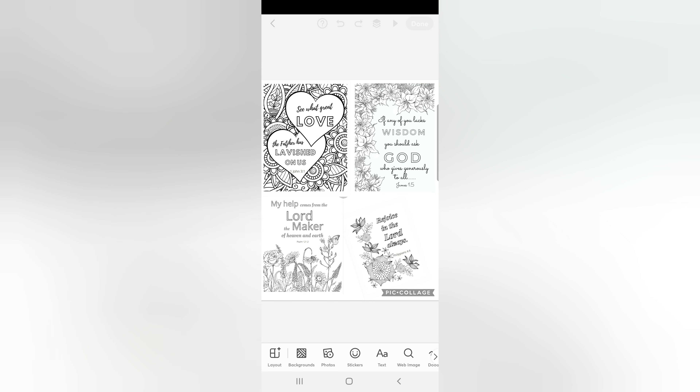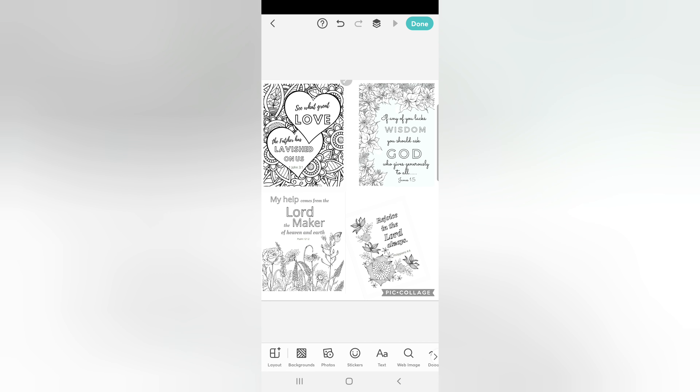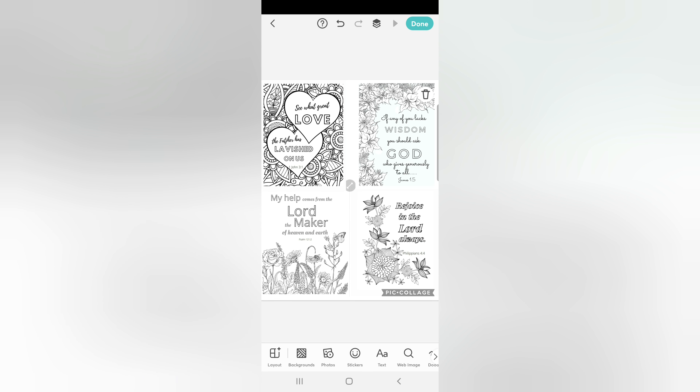PicCollage is the app I use personally, and it probably works very similarly to Canva. I use a Samsung Android phone to print. Here is the PicCollage app — I click on 'Free Form' to create a simple layout, then I click on 'Layout,' then 'Size,' and I usually scroll over to 8 by 10 because that's roughly the size of a printed page. Then I go to pictures and add in the pictures I want.